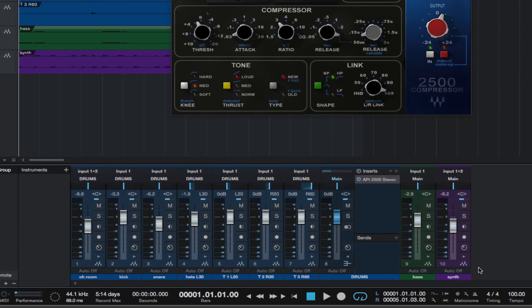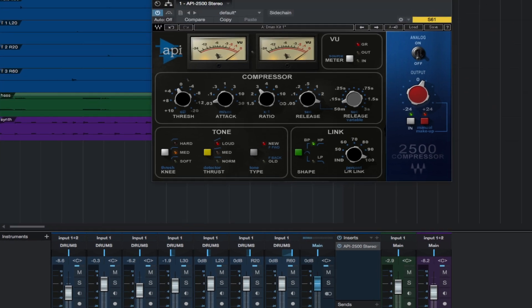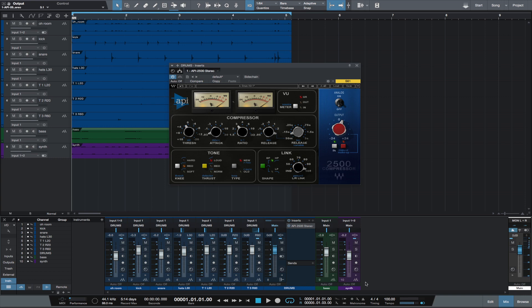I have a little loop here of some drums, a bass, and a synth. I routed the drums to a bus, and I want to take the Waves API 2500 for a quick test drive on the drum bus, adjusting the settings and turning the plug-in on and off. Let's check it out.